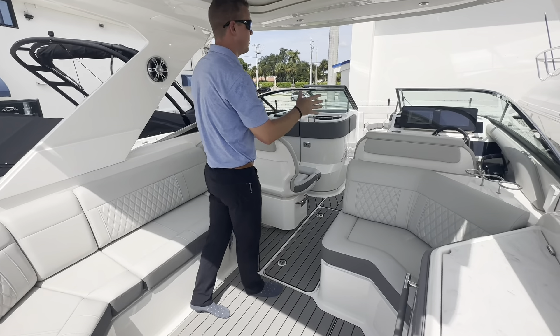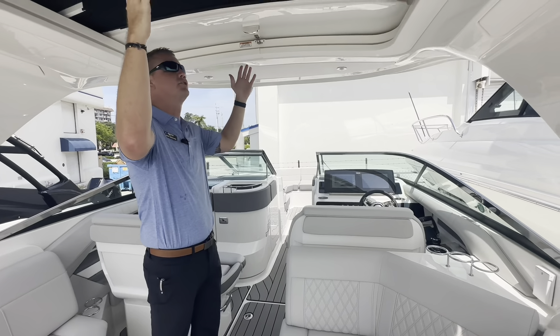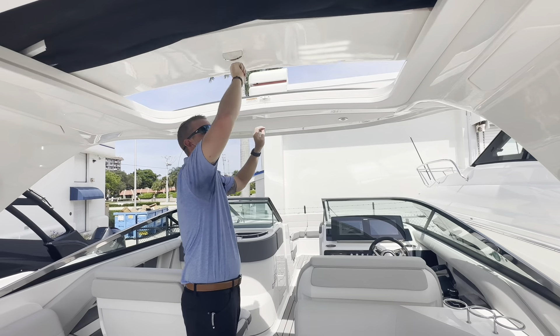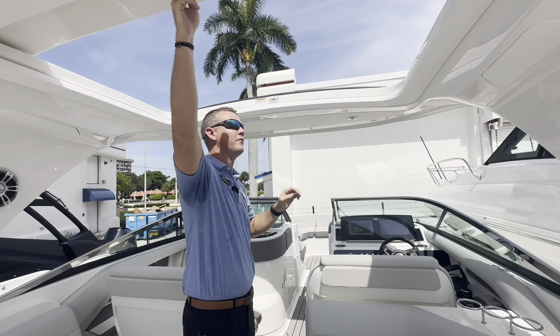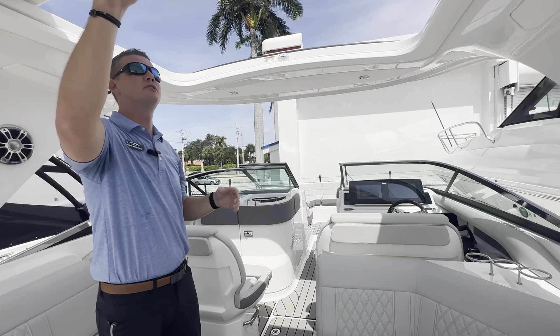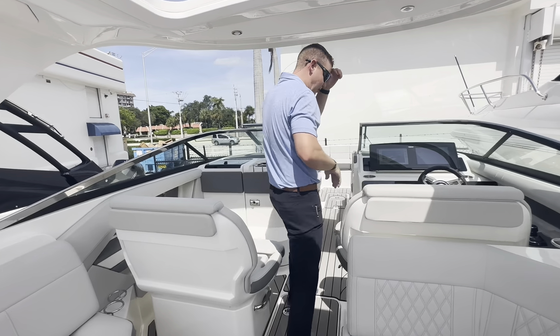Continuing on as we work our way through the boat, there's a nice feature here on the hard top — a canvas section opening. If I wanted to open this up, I can allow more natural light to come through the boat. On a nice day, if you just want more breeze to flow through, it's a great option to tuck that away and give you a more open space when out on the water.